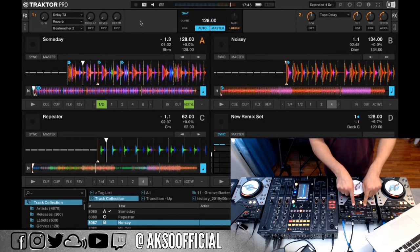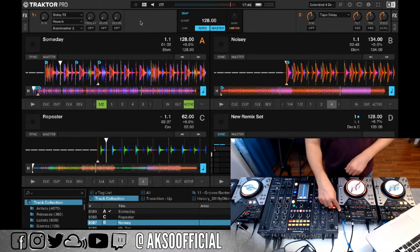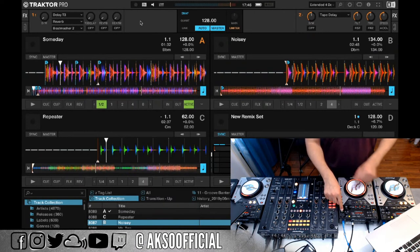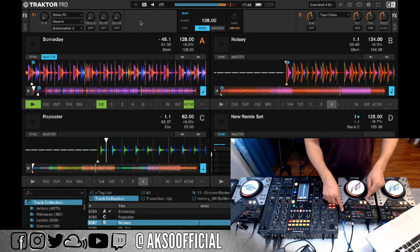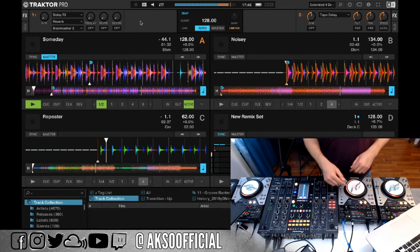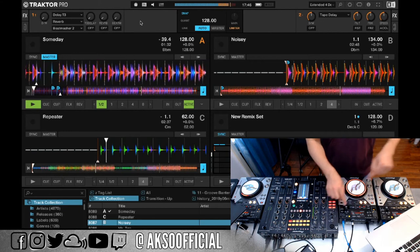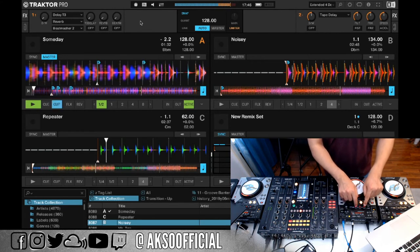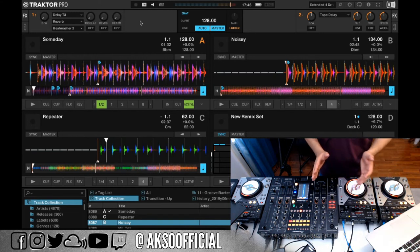I have three hot cues in this case. They don't have to be pre-configured — if I click the Memory/Delete button at the very top, which acts as a shift button, I can hold it and delete cues right on the deck and set new ones. The music doesn't have to stop: I can set one here, set one there, set one there — and if I decide I need another one in a different spot, I delete one and press again.